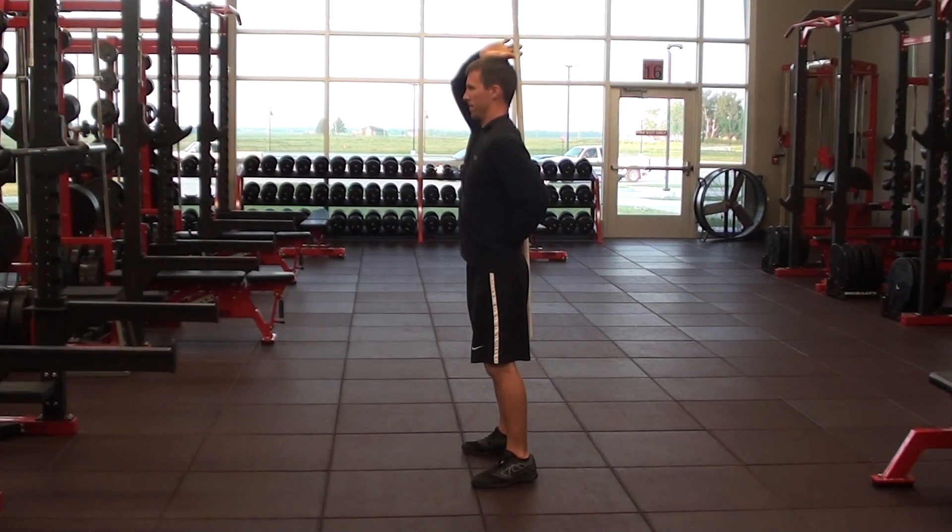Stick hip hinge. The bar is going to be lined up along his back, touching his hips, mid-back, and the back of his head. Stance is going to be about hip width to shoulder width apart, with toes straight ahead.